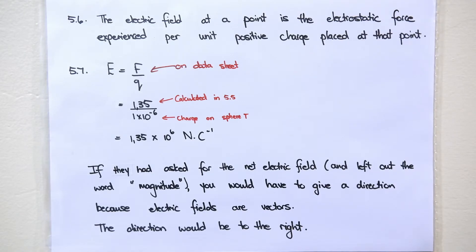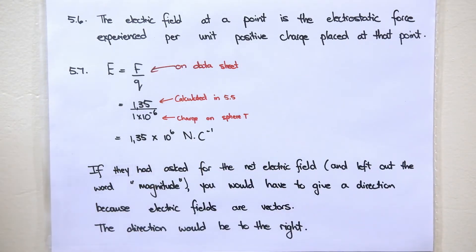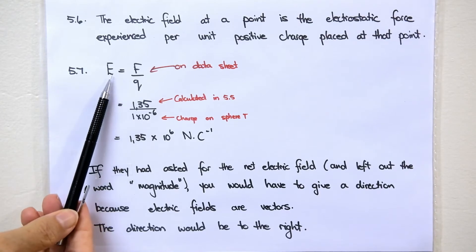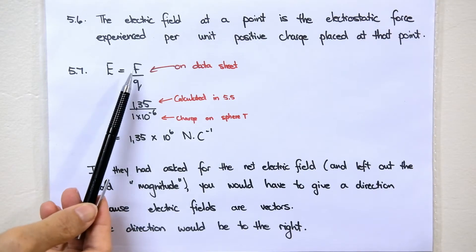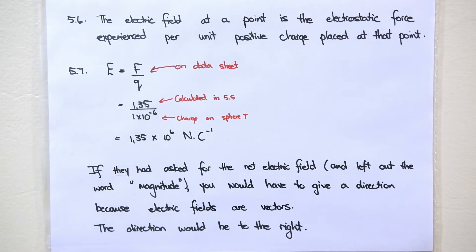The question for 5.6 is: give the definition of electric field at a point. They love to ask this definition — you have to know it very well. The answer is: the electric field at a point is the electrostatic force experienced per unit positive charge placed at that point. If you forget the definition, try to put this equation in words — this equation is on your data sheet: electric field at a point is the electrostatic force experienced per unit positive charge placed at that point.